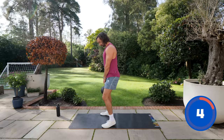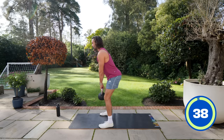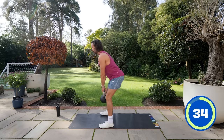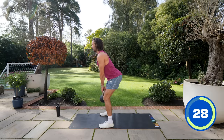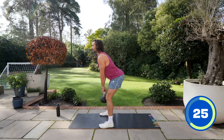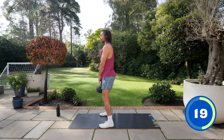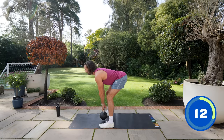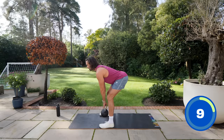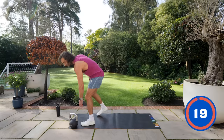Number eight is a deadlift. Bend forwards, stick the bum out, stretch those hamstrings, and pull through. You're actually feeling a stretch in the hamstrings as you pull that weight through using hamstrings and glutes. Try not to arch the back — nice neutral spine. You're almost sticking your bum backwards and driving through. If the weight's too light you won't feel it, but with decent weight you'll really feel it pulling on the hamstrings and glutes. Stretch and squeeze. Let's have a little rest.